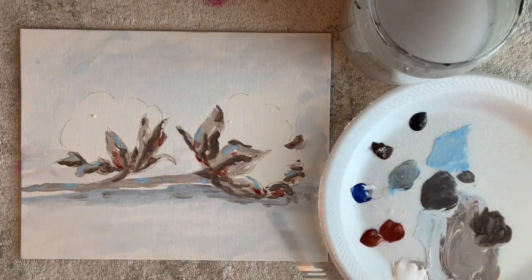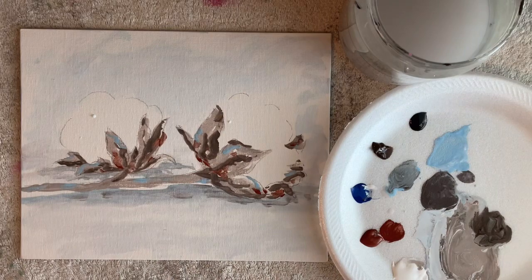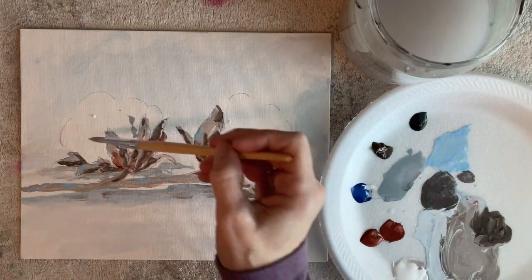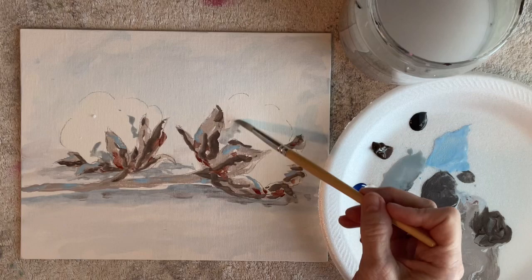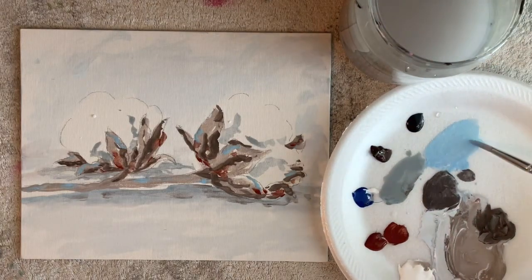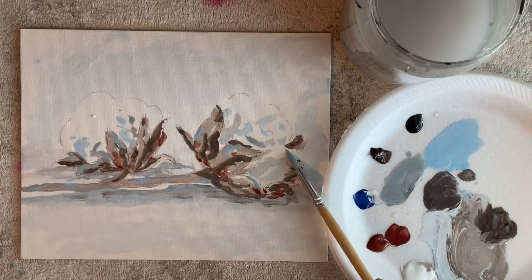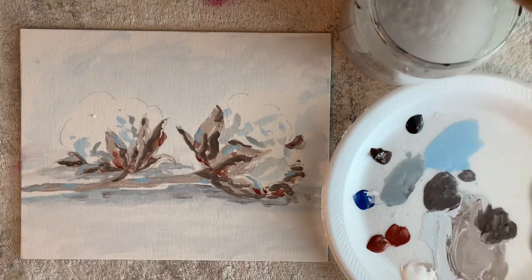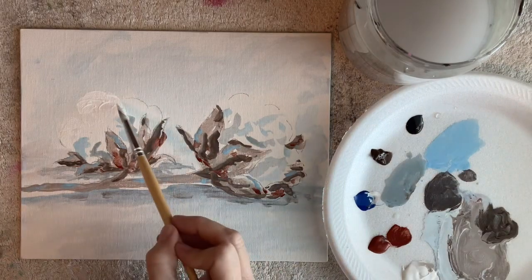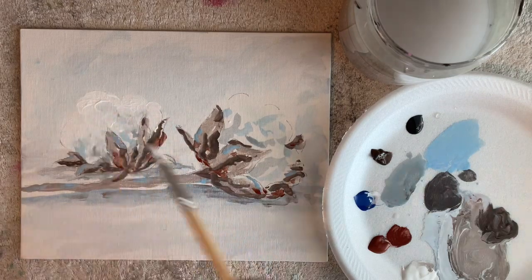These canvas panels can be framed — you can put them in an 8x10 frame or in a larger frame with a mat and it looks really nice. They're also very rigid, so they're not going to bend if you just lean them against something. You can also fasten a string to the back and hang them without a frame. Right now I'm putting in some color for dimension, and don't worry that it's too bold right now, because I'm coming back with white while that blue is still wet and it blends all together and softens.